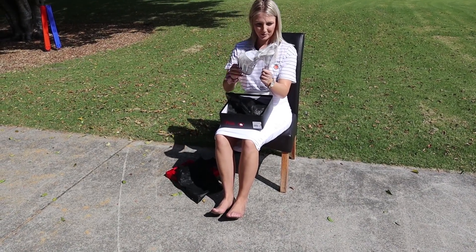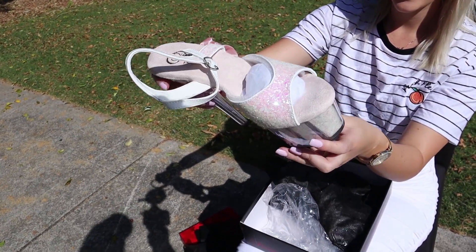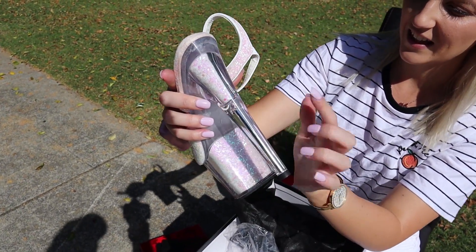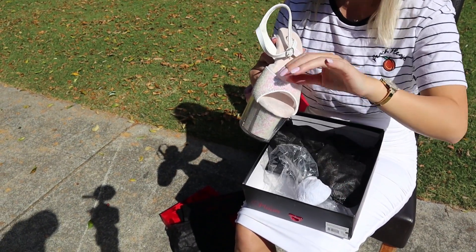They are like a white and pink glitter. How nice is that? A little bit there in the heel as well. How cool would these be in UV? I'll have to try it out sometime.